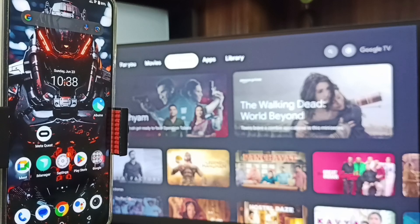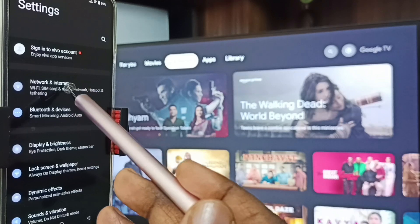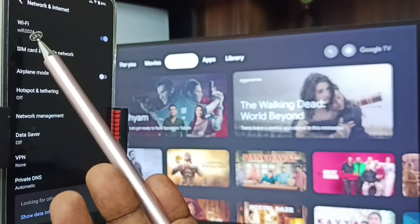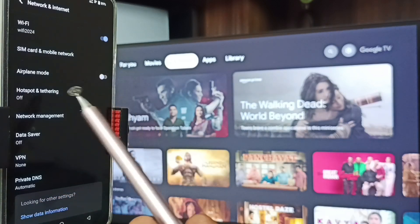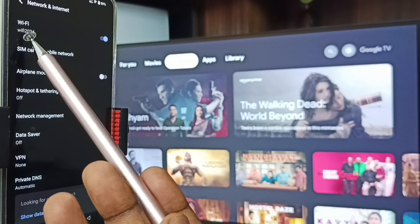After connecting TV to Wi-Fi network, let me go to the mobile phone. In mobile phone, first go to settings — tap on the settings icon, go to Network and Internet. Here you can see Wi-Fi — I have connected this mobile phone to the same Wi-Fi network, Wi-Fi 2024. This is very important: we have to connect both mobile phone and TV to the same Wi-Fi network or mobile hotspot.